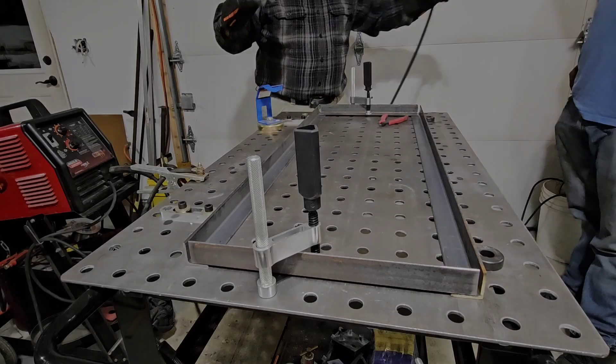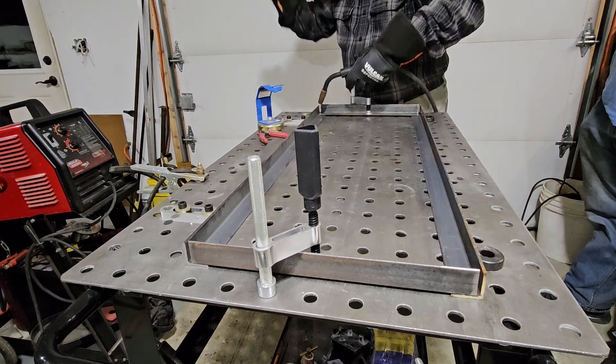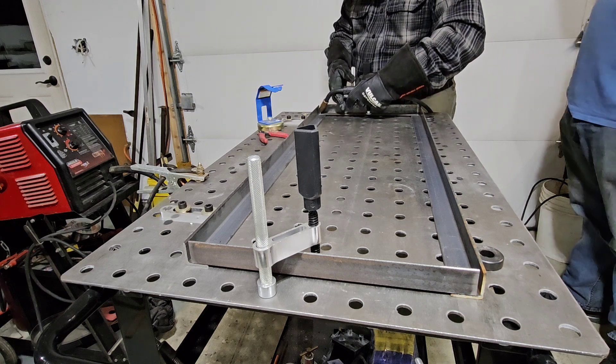I'm going to get some welding gear on. Okay, here we go. Put this off to the side and we'll make a tack weld right here.